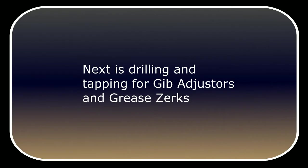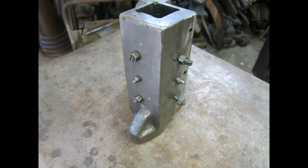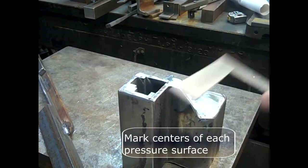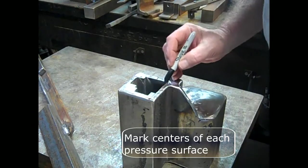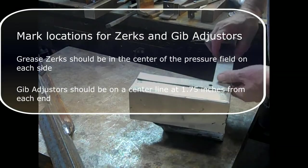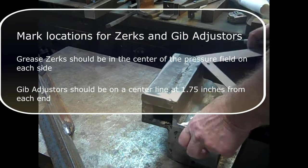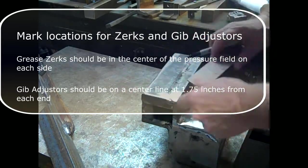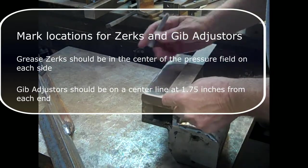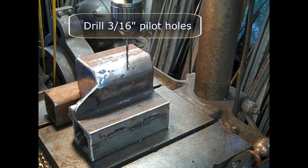Next we'll be drilling and tapping for gib adjusters and the grease zerks. This is the RAM assembly from the original Cricut, and it shows you where the gib adjusters and the grease zerks are. The zerks are in the center, and there are zerks on the other two sides in the center also. Mark the centers of each of the pressure surfaces — mark on the top and mark on the side. To mark the locations for the zerks and gib adjusters, draw a line down from where you made the marks at the top.